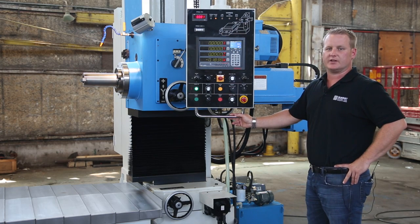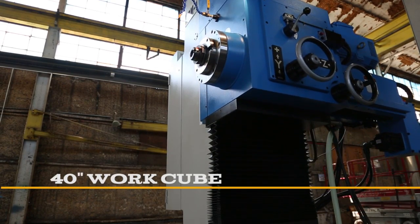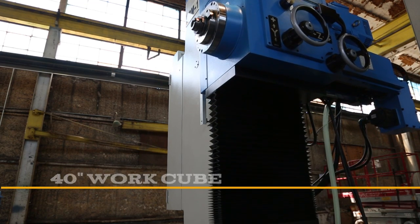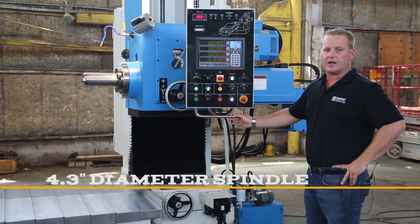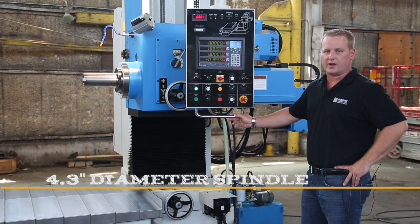Hello, I'm Jason with Summit Machine Tool. Today I'm going to give you a quick review of the Summit HBM 110 horizontal boring mill. This boring mill features a 40-inch work cube with 63 inches of x-travel and 48 inches of y-travel. It has a 4.3-inch diameter spindle with 16 inches of travel that will accept number 40 taper tooling.